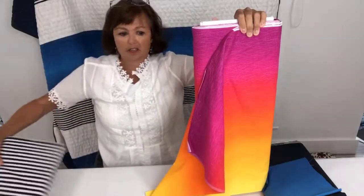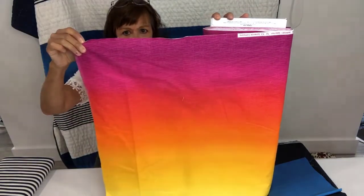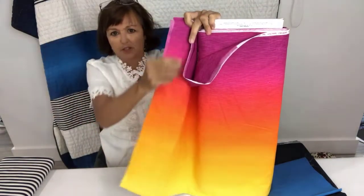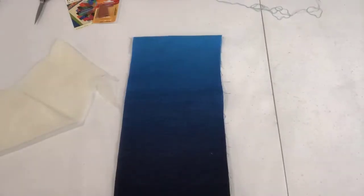Just to give you an idea, there are other ombres you can use for this that would give it an entirely different look. This ombre is beautiful — this would be wonderful for someone who really likes a lot of color.